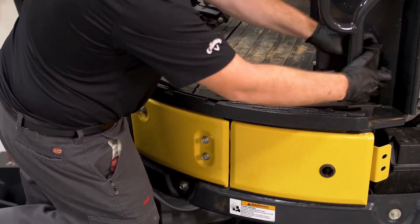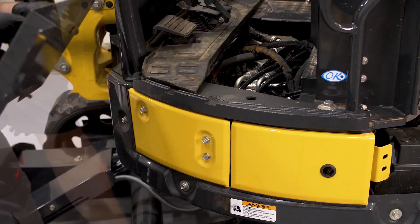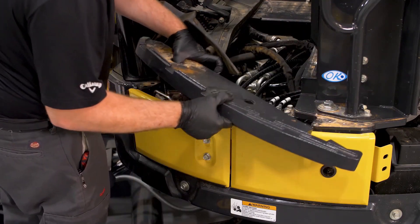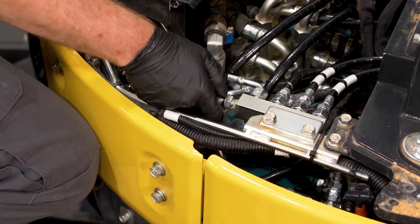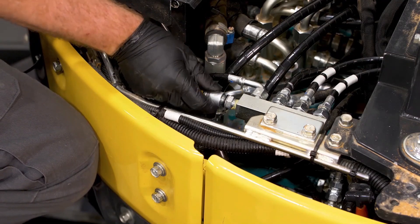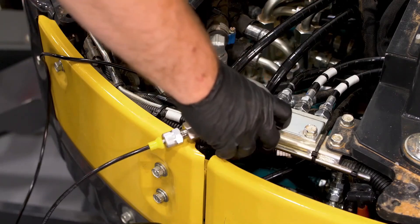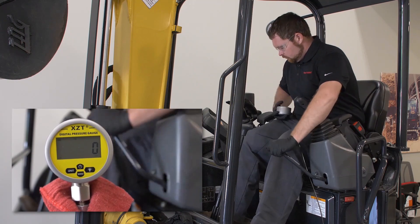To check pilot pressure, you'll need to access the pilot block, located under the floor mat and step. Simply remove the two bolts and the step. Install your pressure tap in the end of the pilot block. This is a 1.5 x 20 national fine pressure tap — a different size than the taps used for testing P1 and P2. Now crank the machine and lower the lock lever. Read the gauge.